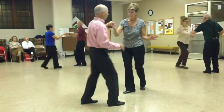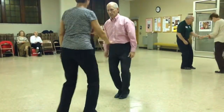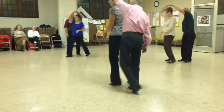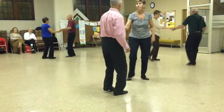Underarm turn. Two slow side breaks. Sugar push. Underarm turn. Four sailor shuffles — mixing it up now. Here comes the tricky part: back cross point four times.